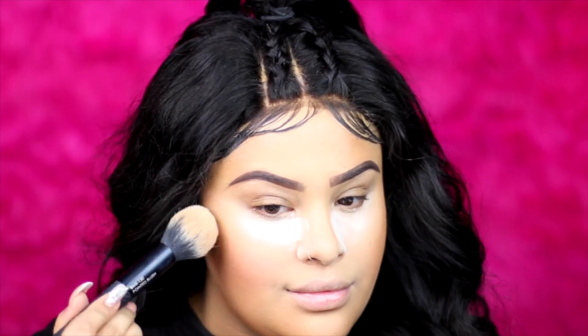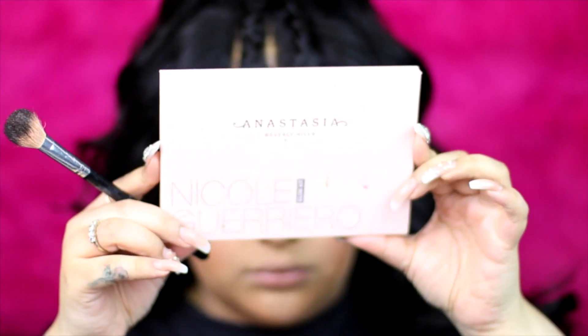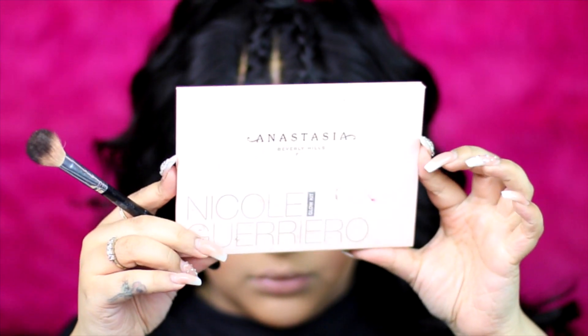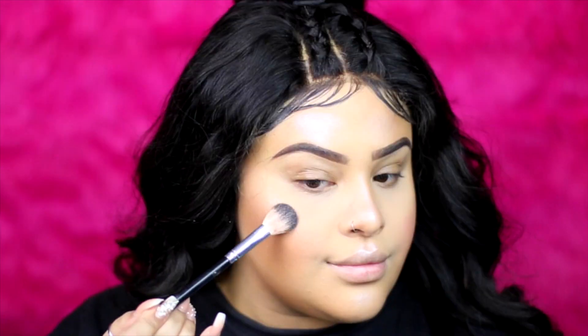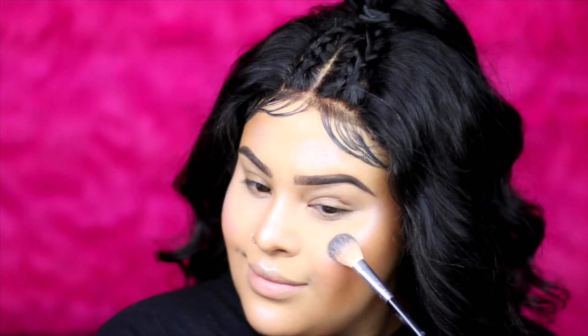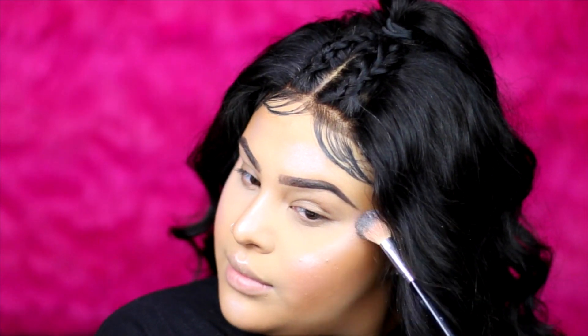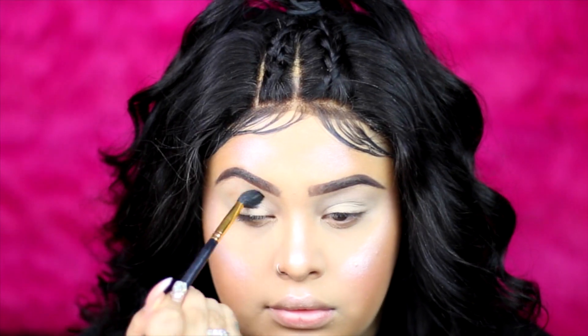For blush I'm going to use the same Coco collection and apply it on the apples of my cheeks. For glow, I've been using the Nicole x Anastasia Nicole Glow Kit so much — I'm using the shade Forever Lit, and as you can see the glow is serious.